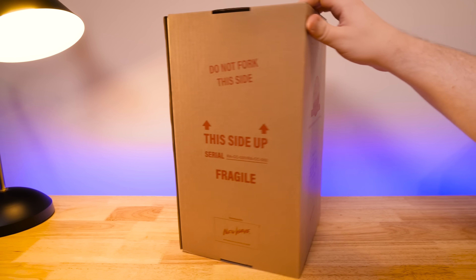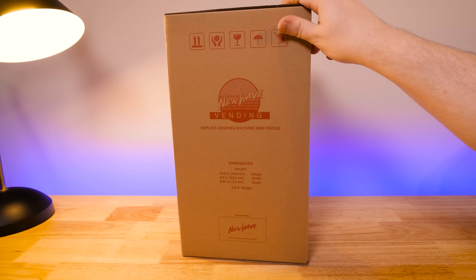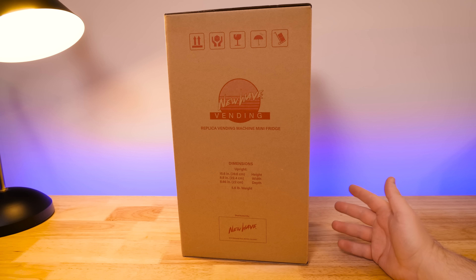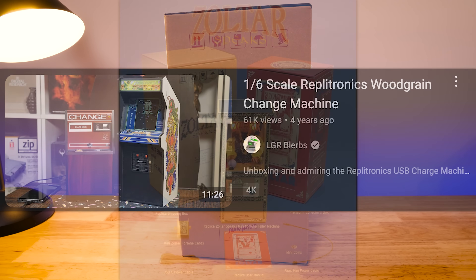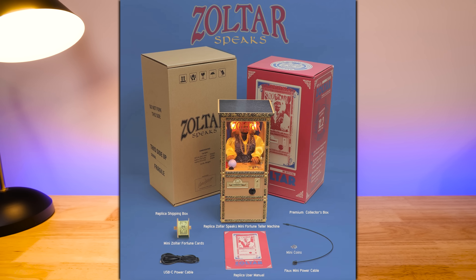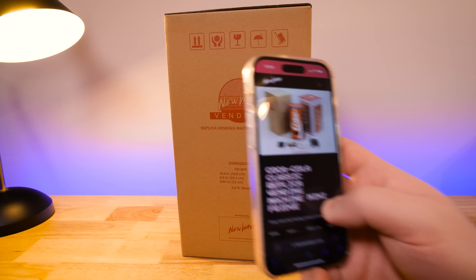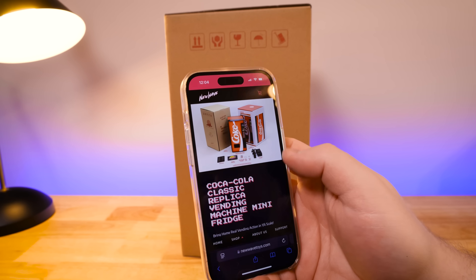It goes in line with all of their other things. They're doing these arcade machines for the longest time, but now more and more just general amusement center type stuff. Like for instance, there was a USB wood grain change machine — I've shown that before — also a Zoltar machine, which I don't really have much interest in nor any nostalgia for. But Coke machines, vending machines, that makes sense to me to add to my sort of miniature arcade setup.